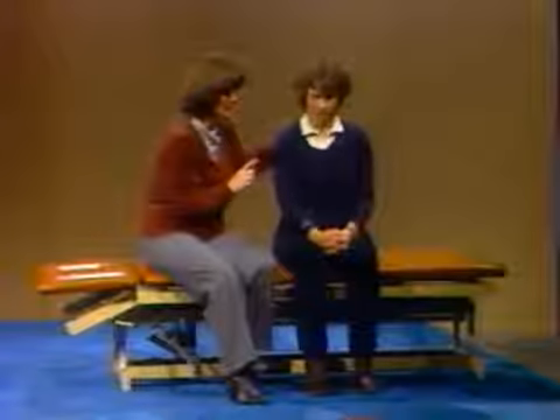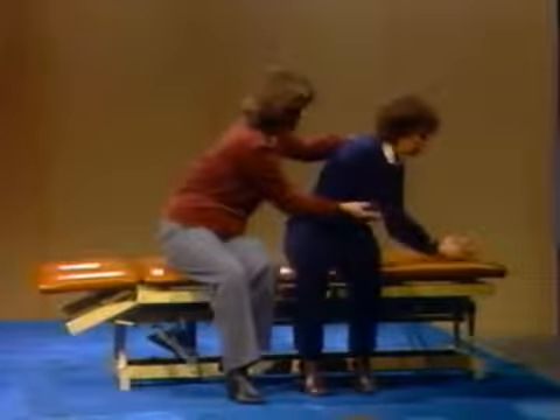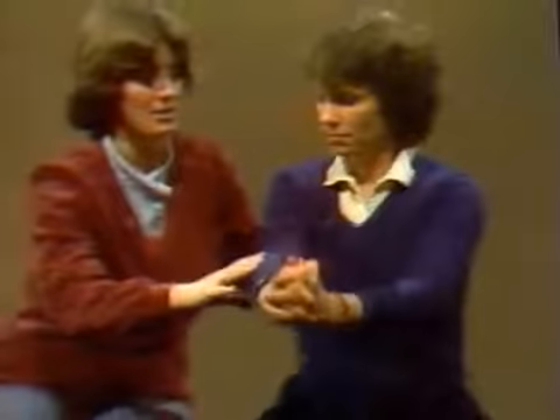Another thing that we like to do is trunk rotation. You can do this in OT very nicely. You can do a lot of trunk rotation where she might pick something up on one side and put it over on the other. That gets elongation of the trunk. When she's rotating you can see this nice stretching and elongation. At the same time she's getting protraction and trunk rotation.